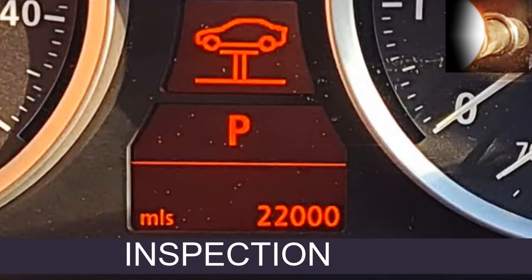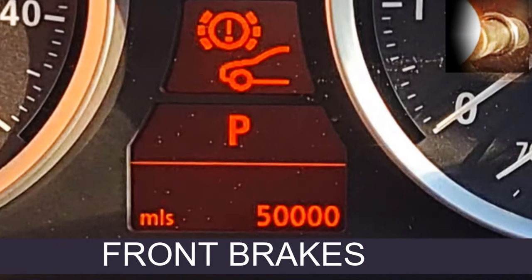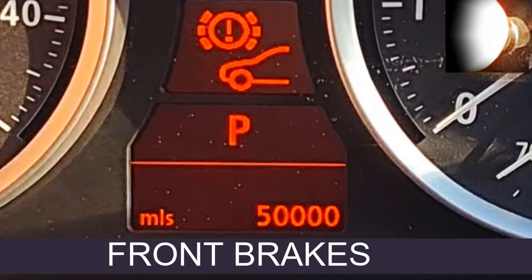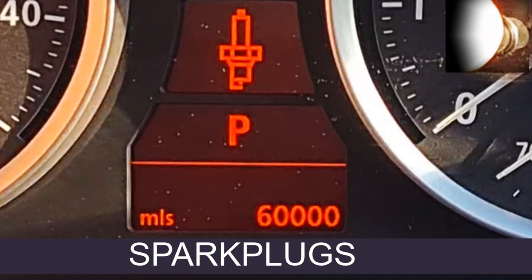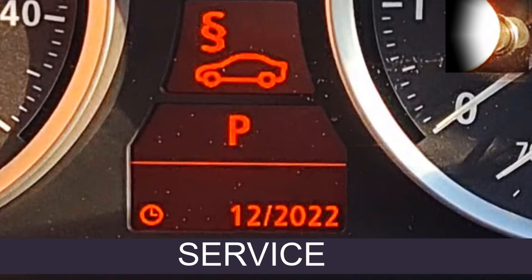Next one: inspection — shows a car on the ramp. Reset that and it gives you 22,000 miles. Front brakes: reset that and it'll give you 50,000 miles. Spark plugs: 60,000 miles — that's the period it reckons you should change them. And we're back to service again. So that's a quick whiz through what's on the service menu.